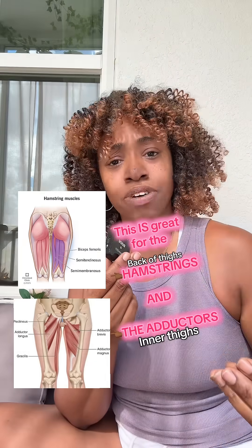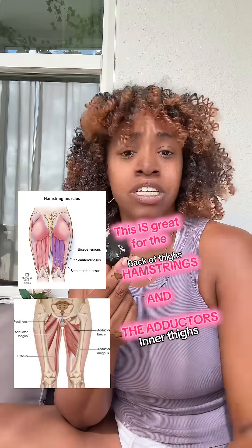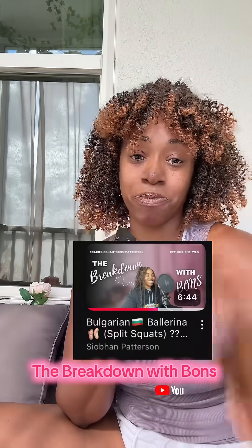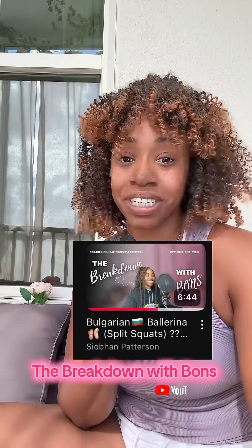Moral of the story: be careful who you're consuming content from, because people will put captions that don't even match the exercise — they know you don't know any better. Follow me for more stuff like this, because I'm gonna keep doing it.